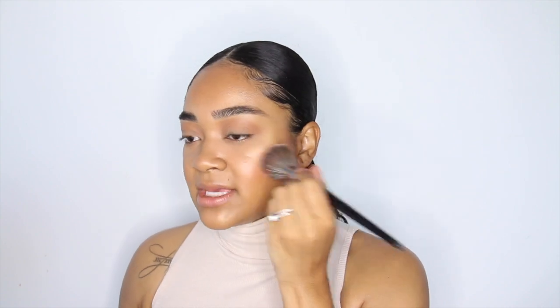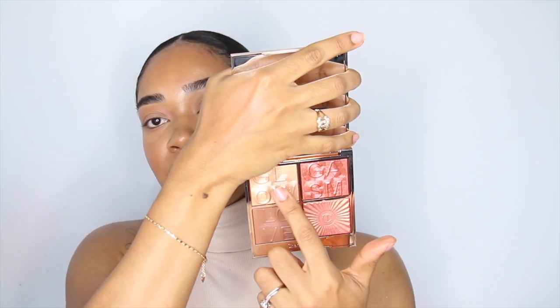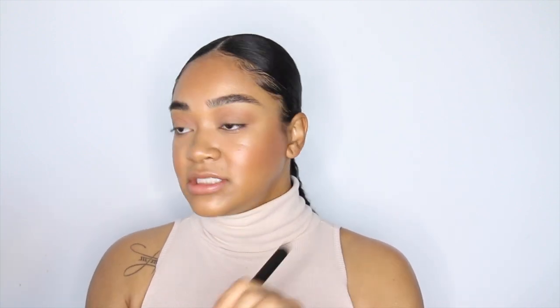I wanted to use the Peach Gasm as a base for the blush that's in the palette — you can tell me this is not beautiful! That's my favorite so far. Now let's apply the highlight shade — the gold one from the palette — using a MAC 168 brush.